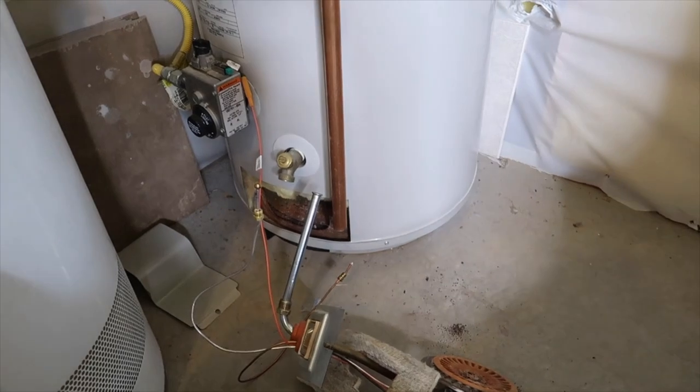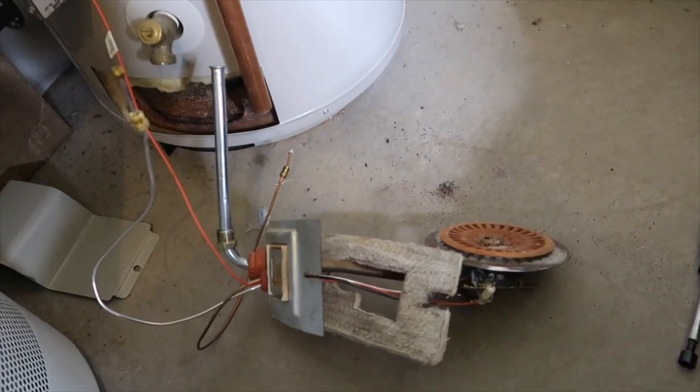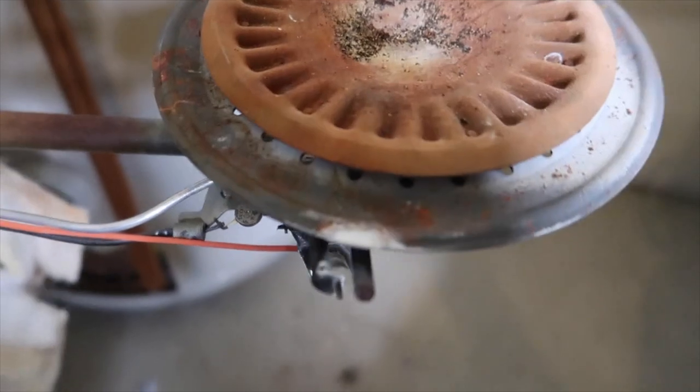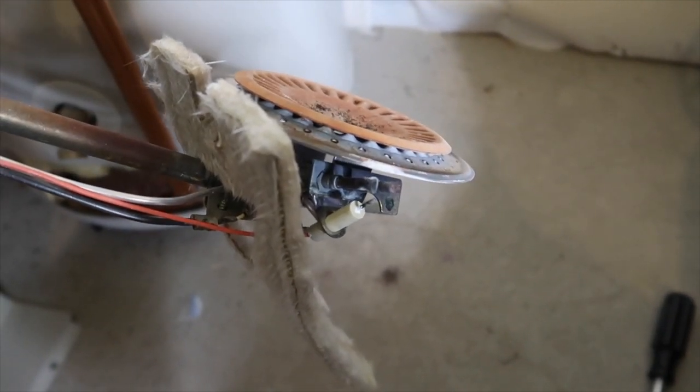Hi everyone and welcome to another episode of Frugal Fit Dad, where I'm at home working in my little home office, only to find out the hot water heater is no longer working. We're going to take a quick break from work to show you how we try to fix it. The hot water heater is not staying lit — we've tried relighting the pilot light multiple times. I removed the entire burner unit because I believe the main problem is this little unit at the end called the thermocouple, which is what keeps your hot water heater pilot lit.